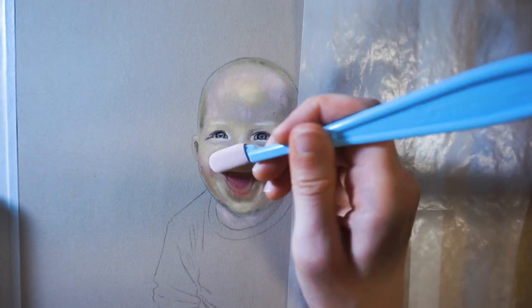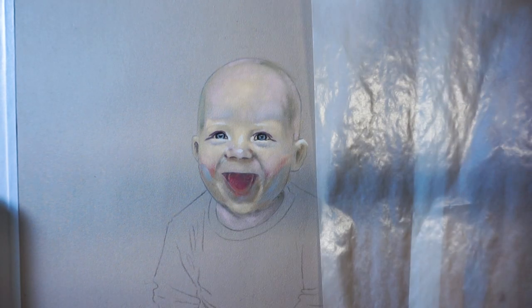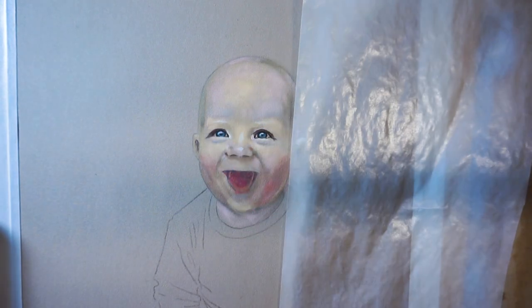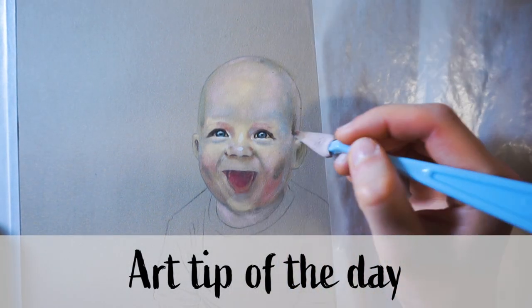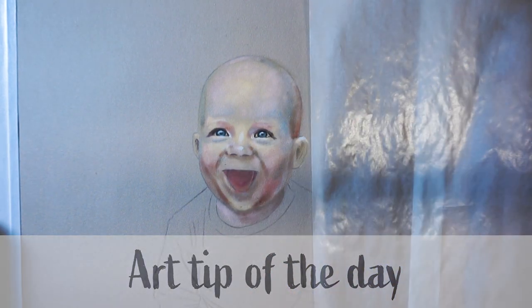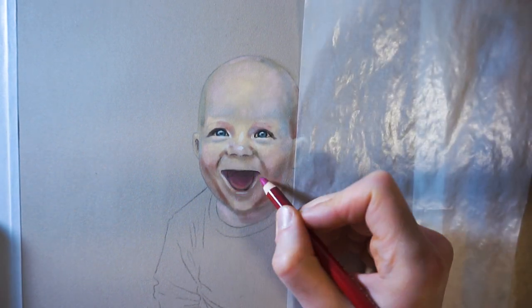I decided that I want to share whatever little tricks and tips I know about art. I'm mainly self-taught and owe a lot to fellow YouTube artists around the globe for sharing their knowledge. So, it's time for the art tip of the day. Pastels smudge easily, even from the lightest touch, but to be able to do details the hand needs to rest on something. So, how to stop smudging your artwork then?